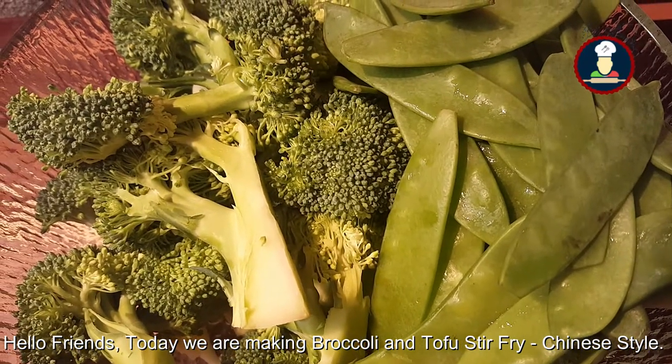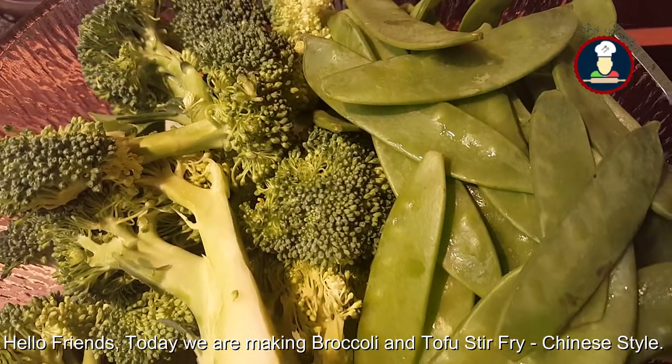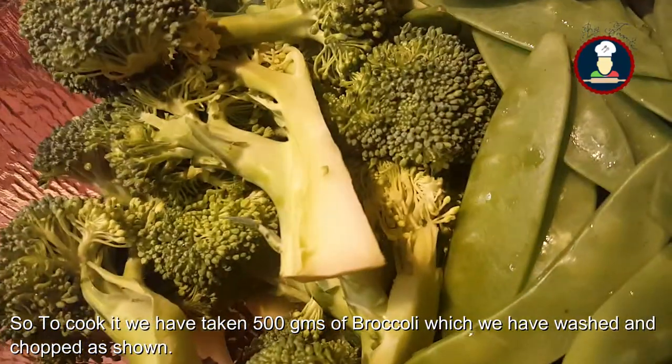Hi friends, today we are making broccoli and tofu stir fry Chinese style. So to make broccoli and tofu Chinese style,